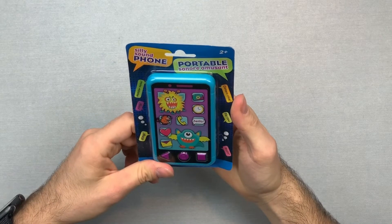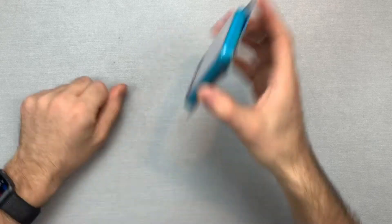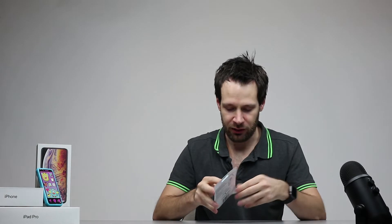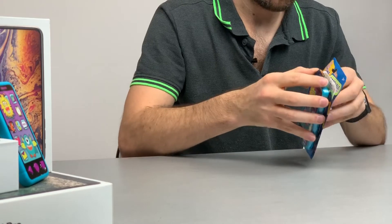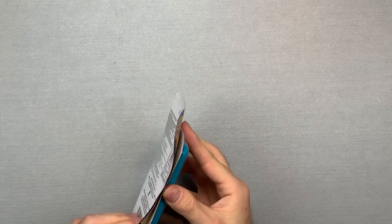Oh boy, what do we have here? We've got the silly sound phone here, and I have a feeling this is going to be the new iPhone 12 container in 2020. Let's just take it out of the box to see what it's all about. You want to be very careful about taking it out of the box, because just like Apple boxes, you want to put that on a shelf and showcase it — very careful there.